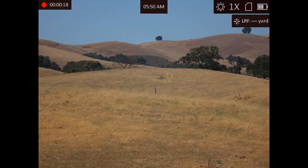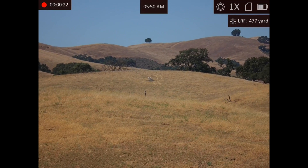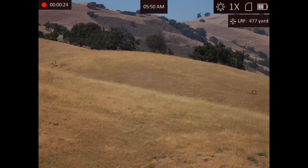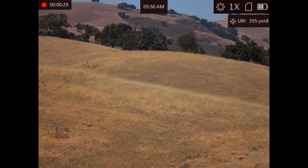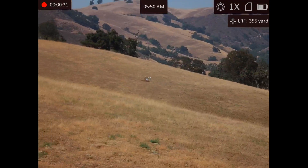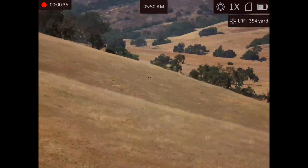That is a 450-yard target. And the pig, right down there, is like 350 yards, I think. And that's definitely a 350-yard target. And this is the optical day channel again on the AGM Voyage 75.